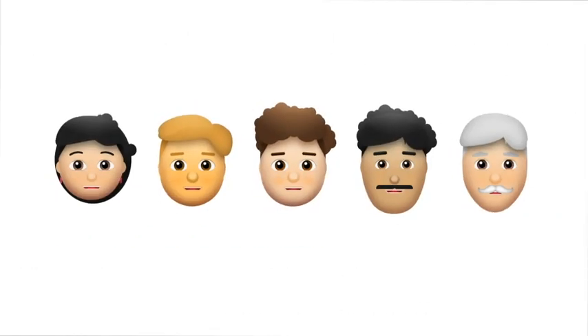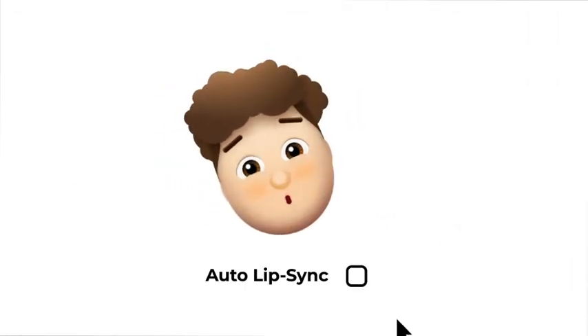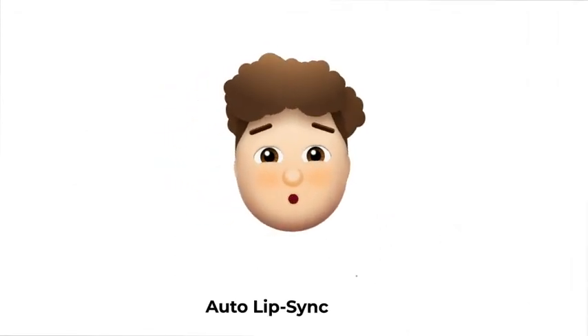It's easy. Simply select a character, add a pre-made animation, and auto-lip sync it to your voice.